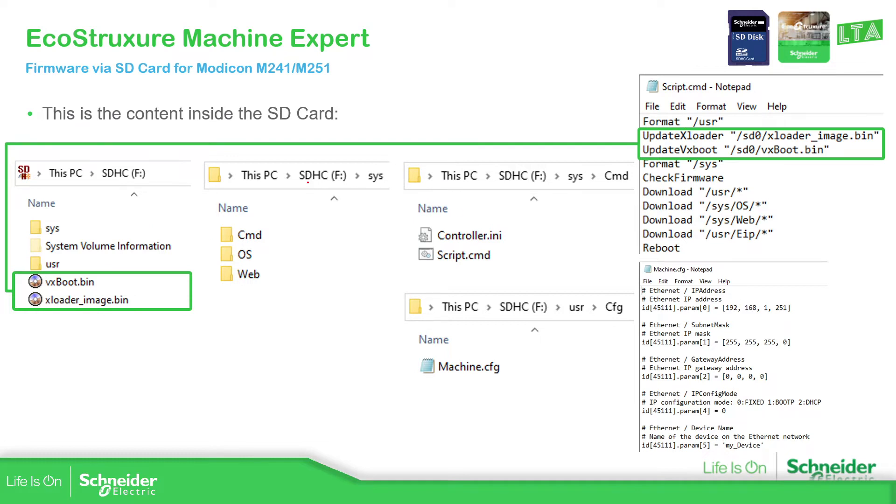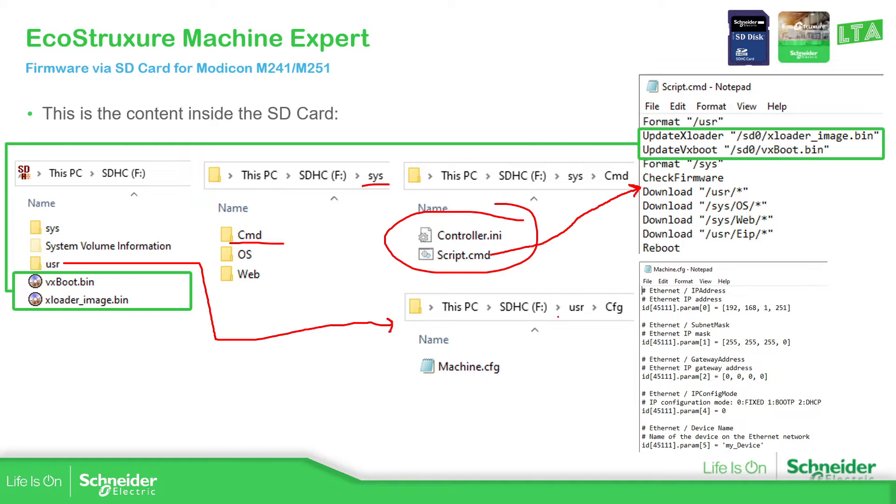Pay attention to the folder structure on the SD card. Inside the Sys folder, then inside the Command folder, you should see two items. The CMD file contains the script with the instructions the PLC needs to execute in order to proceed. If we configured a post-configuration file, inside the Users/CFG folder you'll see a file with the network settings and device name for the post-configuration.